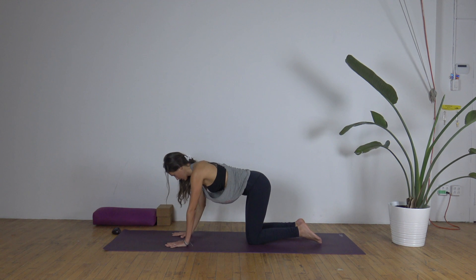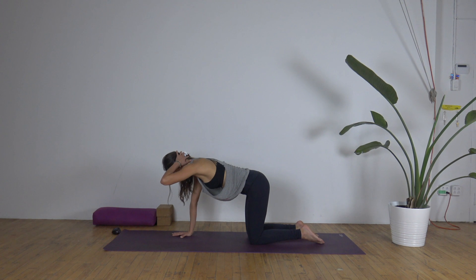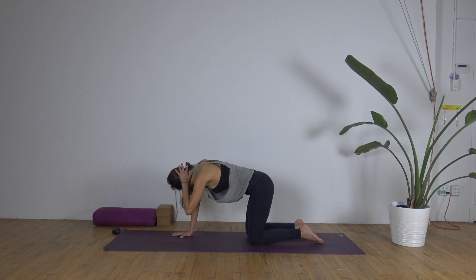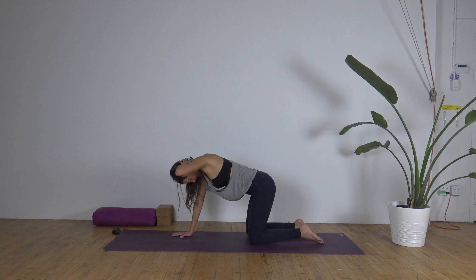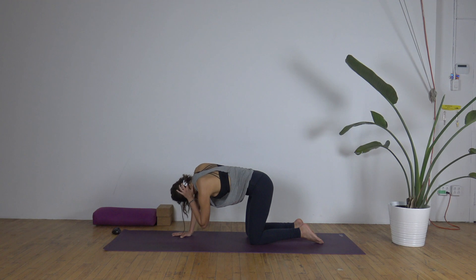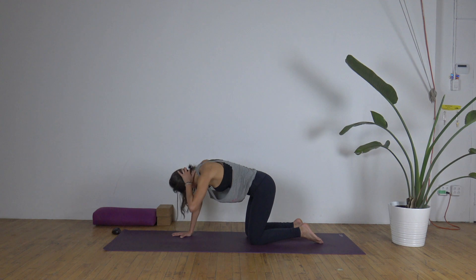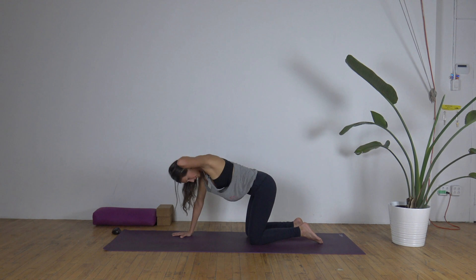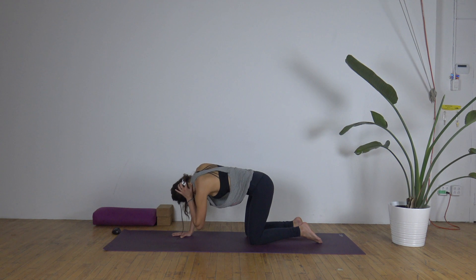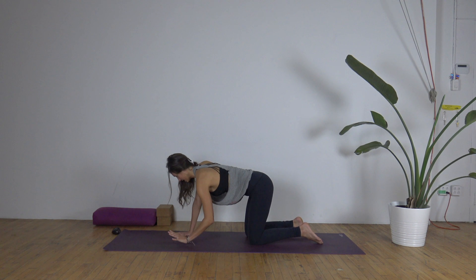Then just do a simple switch. Readjust — notice if you've collapsed in the shoulders. Belly pulls in, left hand behind the back of the head. Inhale, you open, steady the hips. Exhale, left elbow under the right tricep. Inhale, open. Exhale, center. Three more. Inhale — exhale, center. Two. And one. Center. Release the hand down.